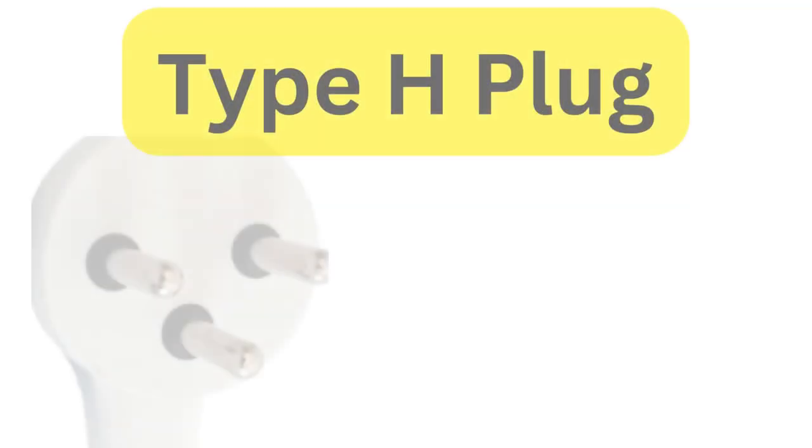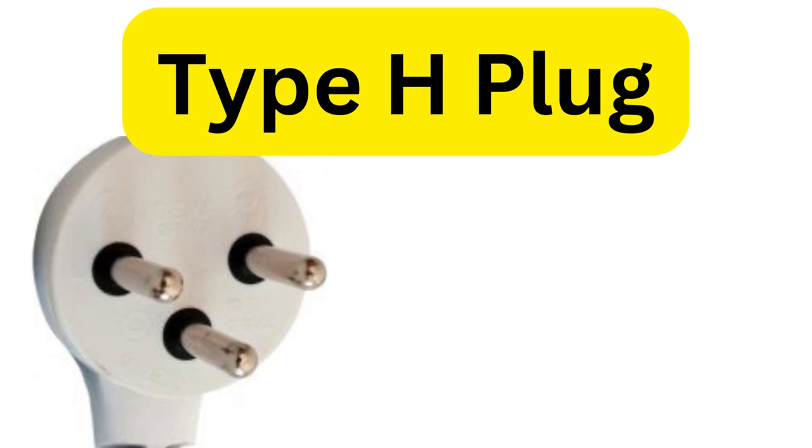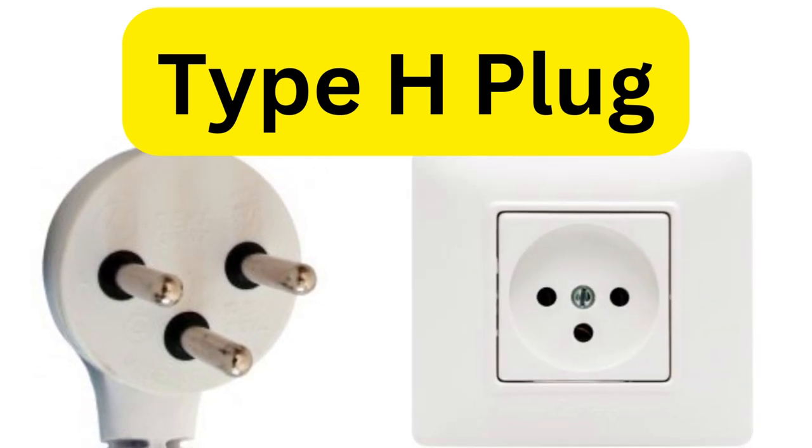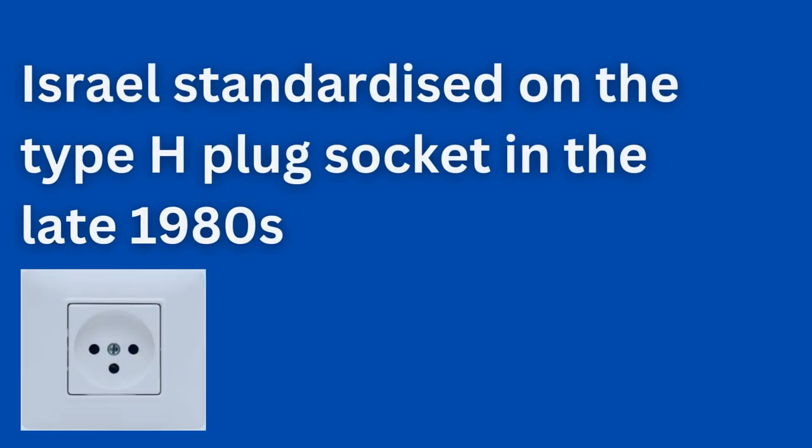Today, the type of plug socket you will find and use throughout Israel is classified as Type H — or Type H as Americans would pronounce the letter. Israel standardized on the Type H connection in 1989.